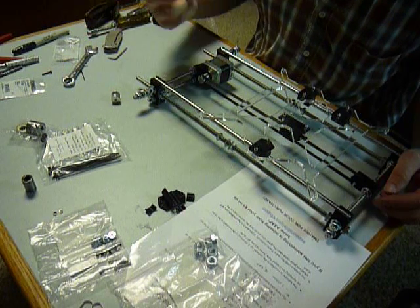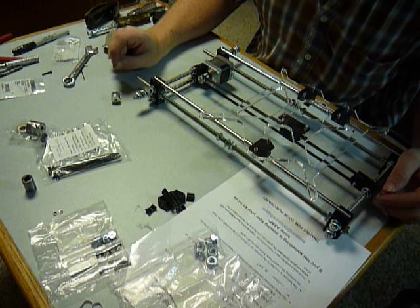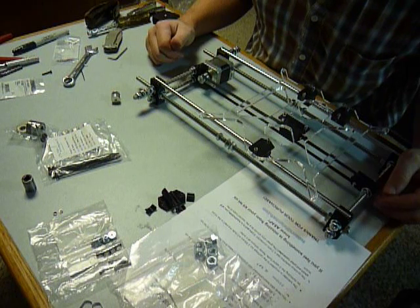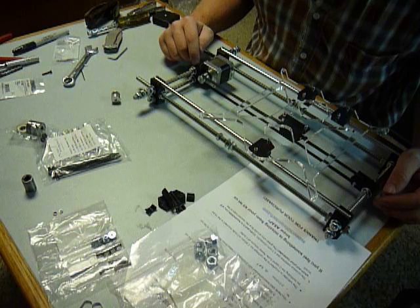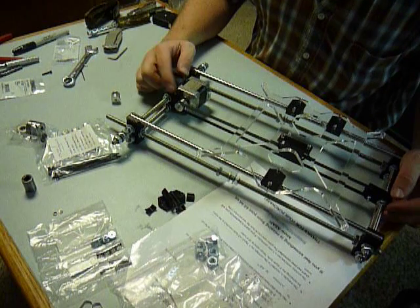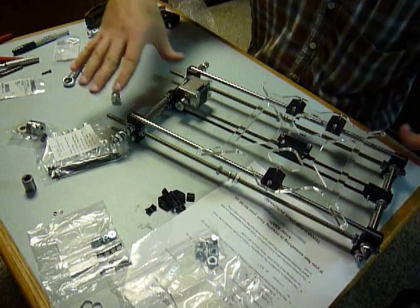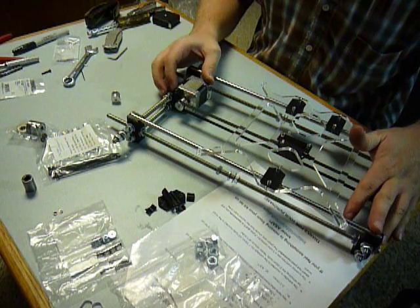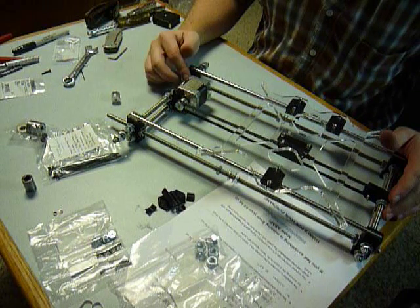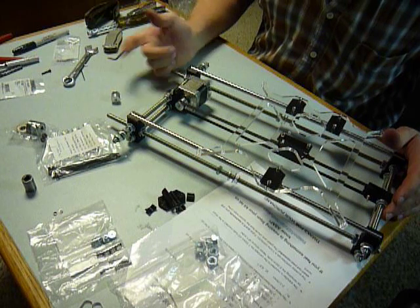I actually had to drill it out twice. I had to drill down so that the threads of the bolt could stick out further, and I also had to drill out the hole to be able to push the bolt through. So hopefully you've watched these videos in advance. Drill this motor mount piece before you put it in the x-axis unit, before you put it on the threaded rods. Go ahead and drill that out a little bit and do a test fit on the motor — just make sure it works.